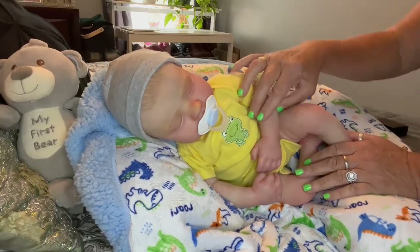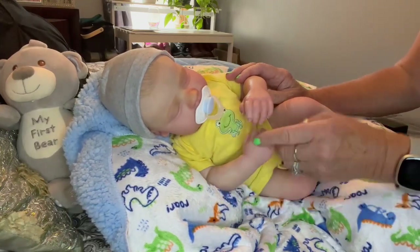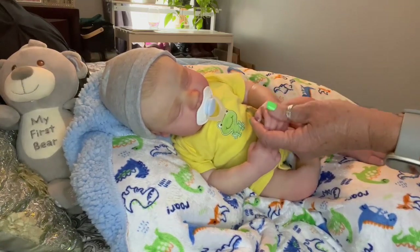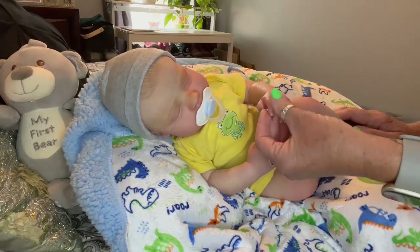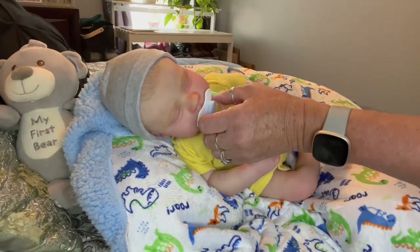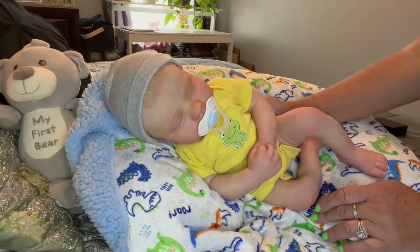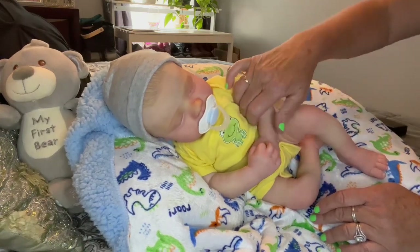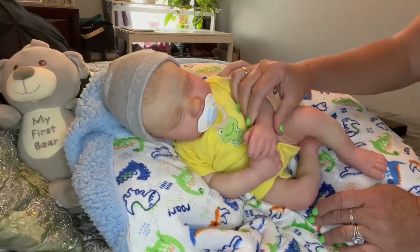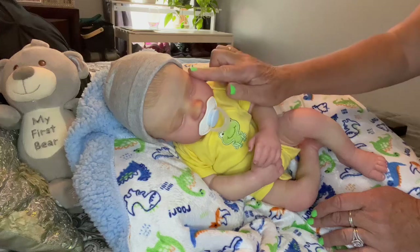Thank you guys so much for watching. I hope you enjoyed watching me paint Cannon — I highly recommend him as a kit to purchase or to paint. You don't find too many kits that just totally look like boys, and he totally looks all boy to me. Stay tuned for my next baby that I'll be painting — I haven't decided which one yet, but I will get started on another one. It's so much fun to bring these babies to life.